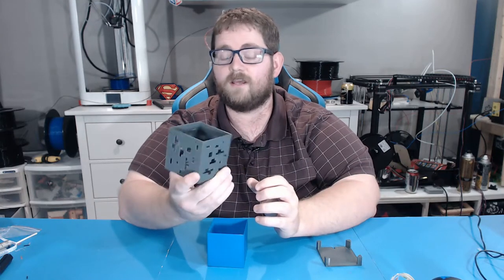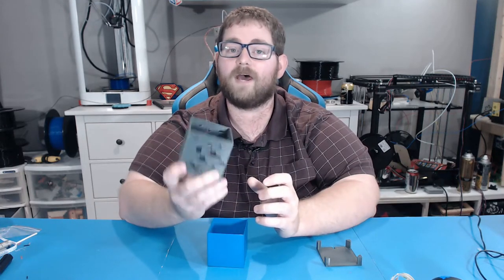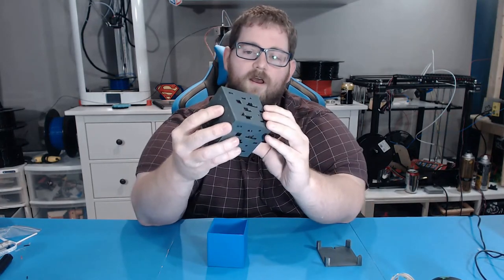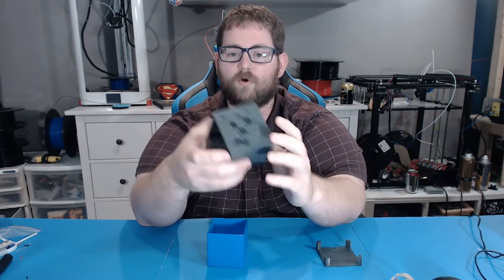This was printed on the CR-10 in pro PLA from MatterHackers, at 0.2 millimeter layer height, and it turned out very, very clean. The original design also had the ability to print in dual color to fill in all of these holes with a secondary color.